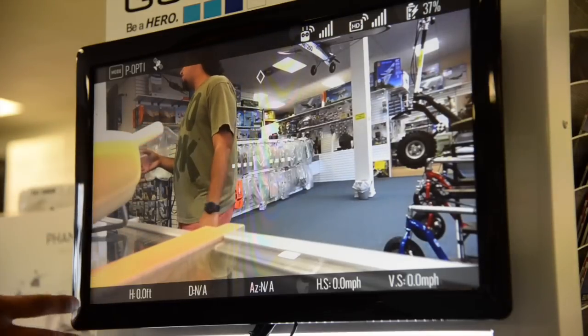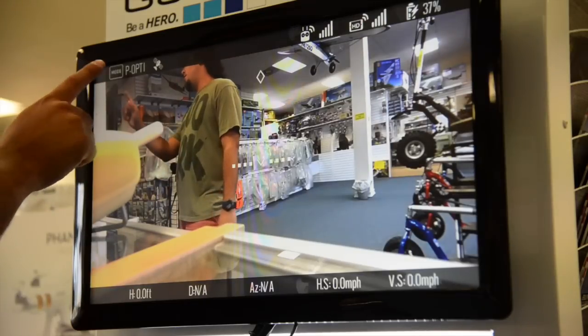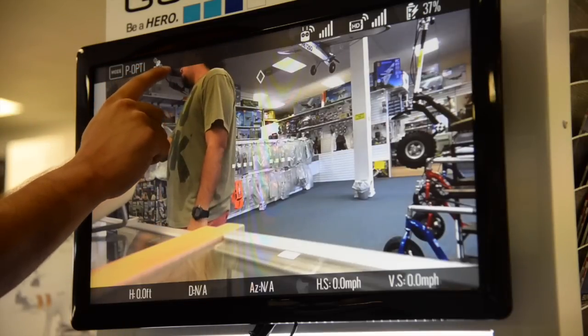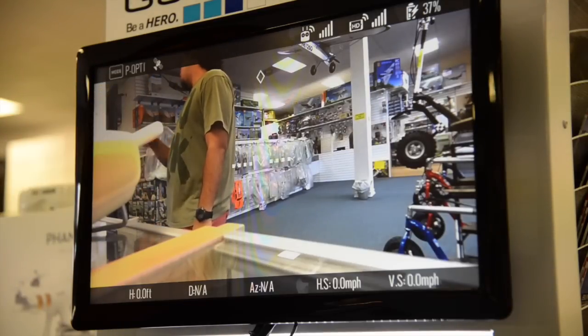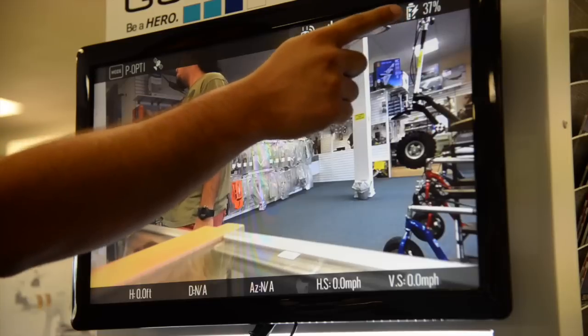It does give you quite a bit of telemetry, so you can have quite a bit of information while you're flying. You have the mode — right now it's in Opti mode because we have no GPS, as you can see. This is our GPS signal, so it's completely zero because we're inside. You also have the remote signal strength, the video signal strength, and the battery percentage.